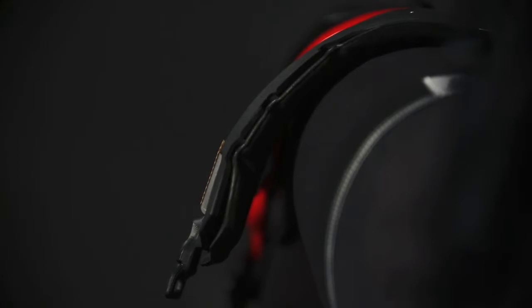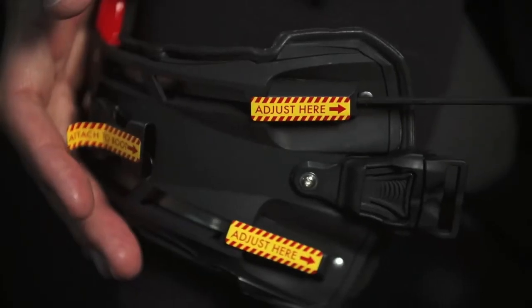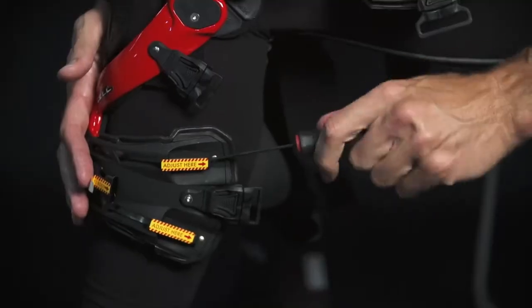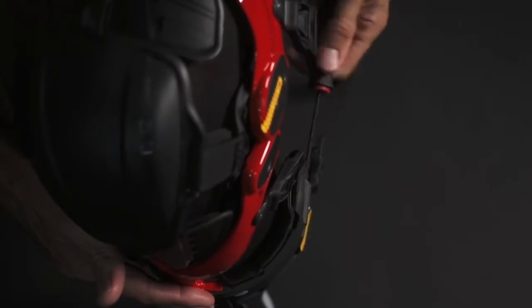The lateral retention control cuffs are set to a loose and open position out of the box. These cuffs need to be adjusted to conform and become rigid. To adjust them, use the allen wrench tool included in the box to tighten all four adjustment screws — two upper and two lower. You will see and feel the cuff conforming and becoming more rigid as you dial them in to your liking.